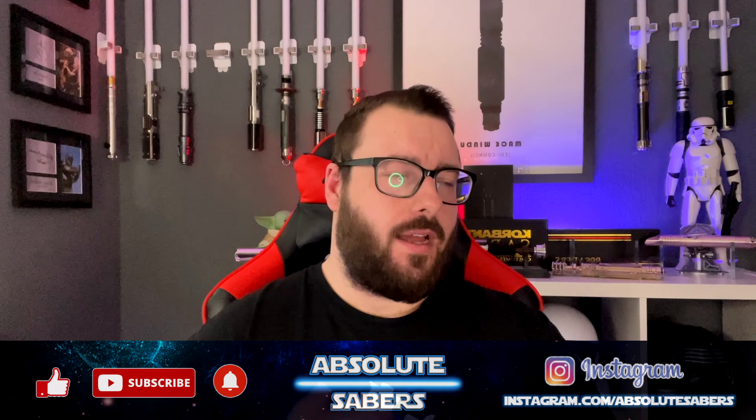Hey everyone, welcome back to the channel. Happy Star Wars Day — it is May 4th 2022, a year to the day since we got the Bad Batch. There are a lot of deals out there today. One I picked up: some new sound fonts from Kyberphonic and KSith. They dropped their latest collaboration, the Eternal Twins — Arkhan and Thexan infection — from the Star Wars Old Republic game. Available at ksithsaberfonts.com, and today only you can get 30% off sound fonts on both of their websites.